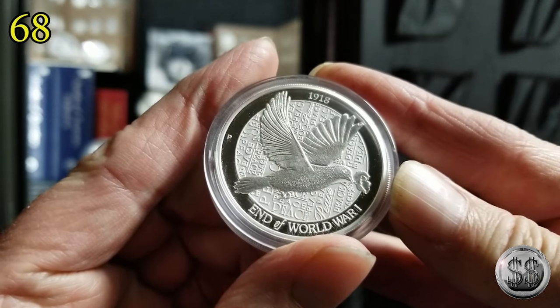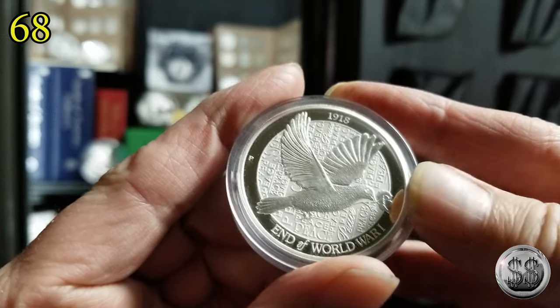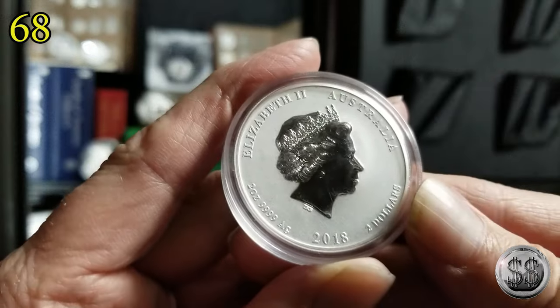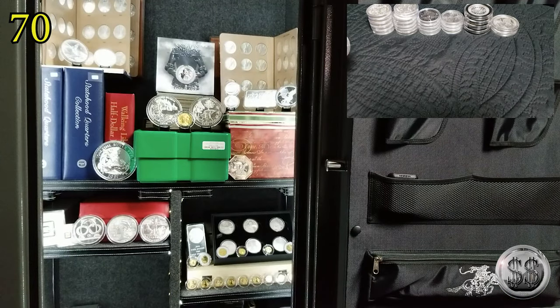What is this? From the Perth Mint — end of World War One, peace. I'd say peace dollar, but that's got her on there. What year is that? 2016?